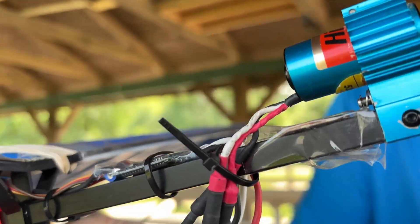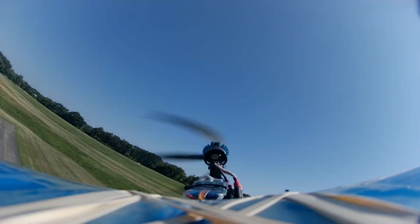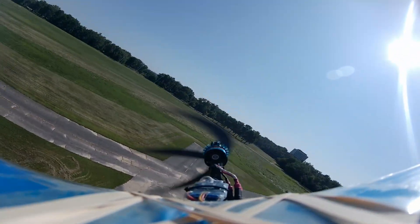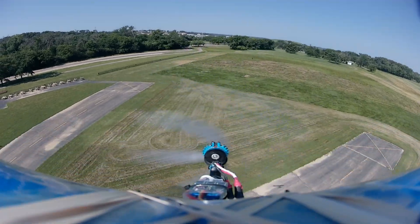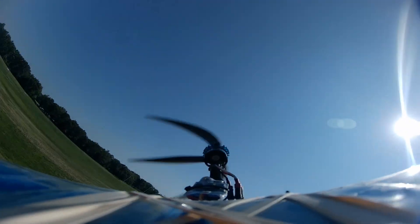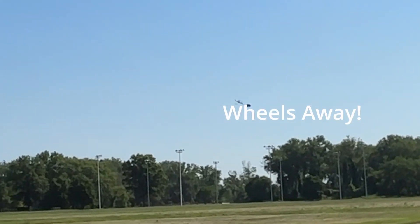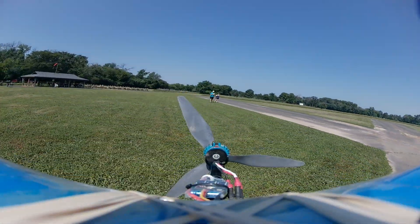We needed to shift the Slow Stick's center of gravity for it to fly better, so we did a little park-side repair and let her go again. It flew much better this time. We'll be hanging on to this prop, since it's efficient enough to keep the motor happy at a lower amp draw than the others. The landing gear fell off at the end of the flight, but the plane hit the ground at the best angle possible and the prop sustained no damage.